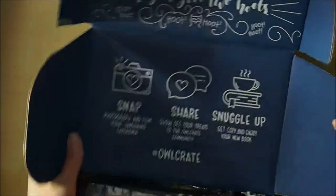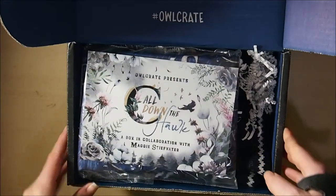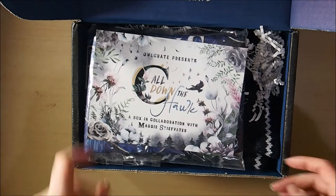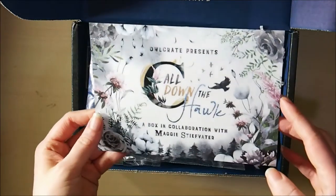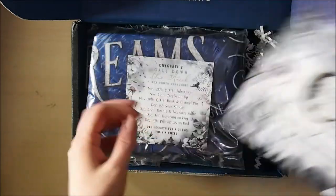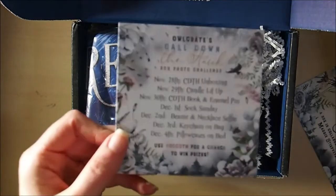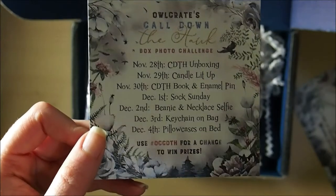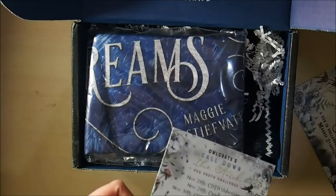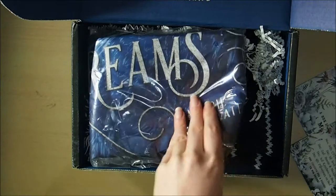So I'm going to open that up — it's a slightly different box, a black box with a blue inside. I'm guessing that's to do with the cover of the book. On top we've got a spoiler card for Call Down the Hawk — a box in collaboration with Maggie Stiefvater — and we've also got our photo challenge card. It smells really good in this box, I'll be honest.